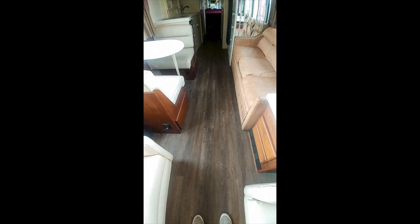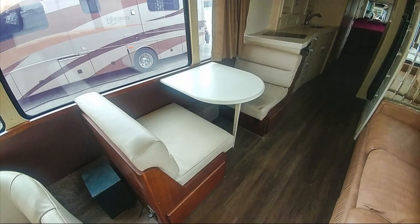It is a vinyl planked flooring that goes throughout the coach. Here is the Corian dinette booth table that we built. We built it much shorter so it takes up less room in the hallway, and it's a lot easier on the eyes and also on the legs.